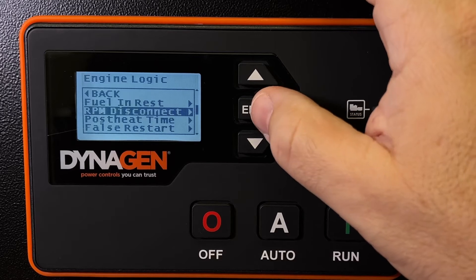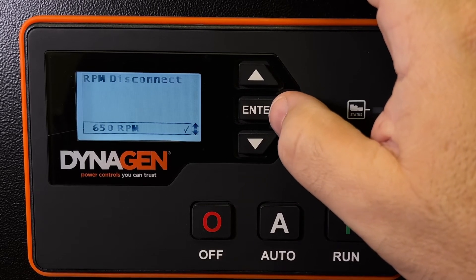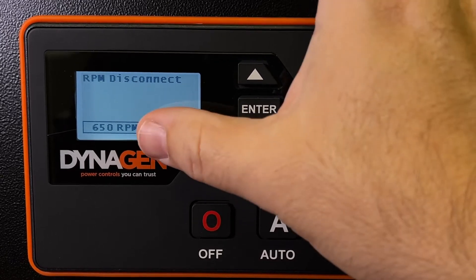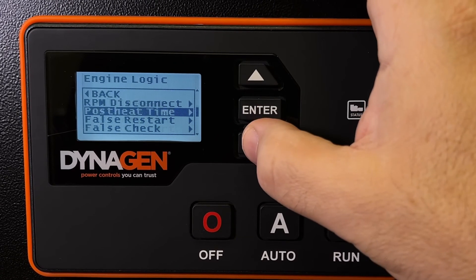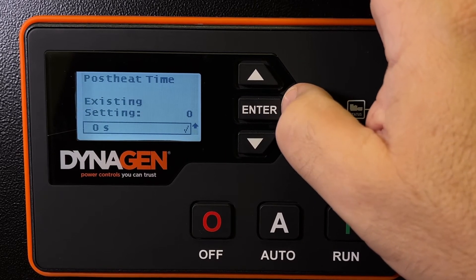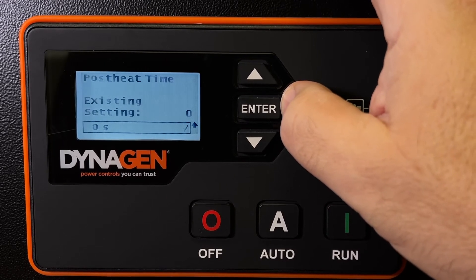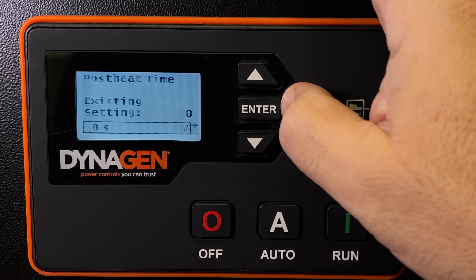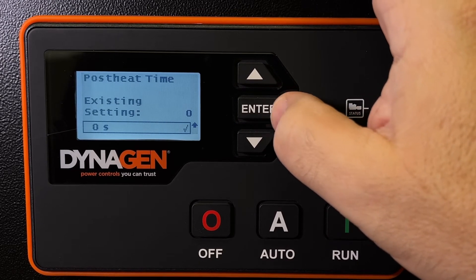RPM disconnect — when should the starter disconnect, when should it stop cranking the engine? In this case it detected the engine is running at 650 RPM or greater. We're not going to touch that. Post-heat — do you want the glow plugs on after the engine has started? Maybe if you're in northern Canada, it may help the engine run a little bit better in the beginning when it's cold. You can have it on for up to a minute.